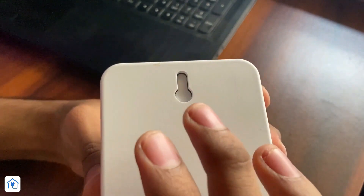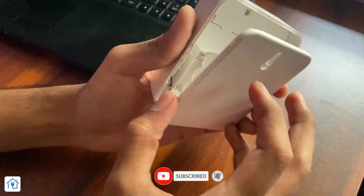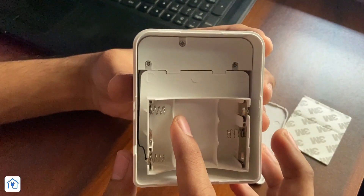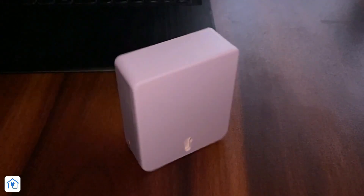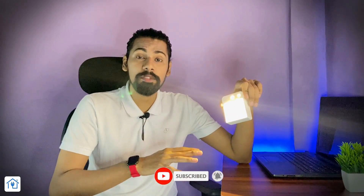The left side has a micro USB socket, so you can also use a mobile charger or power bank. The back side has a hole for hanging on the wall. The cover will open, and there's 3M double-sided tape for smooth surfaces. You can also use 3 AA batteries. It's a lightweight product, not much bulky. The lights are bright and warm white in color.